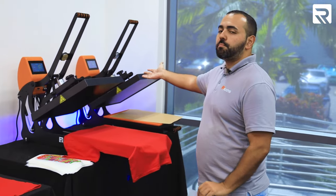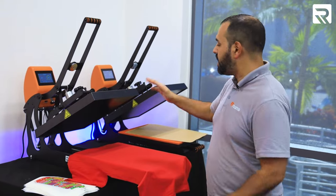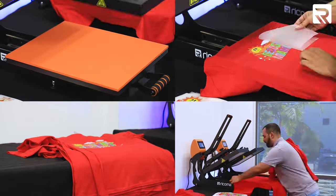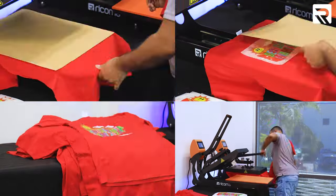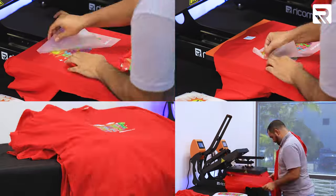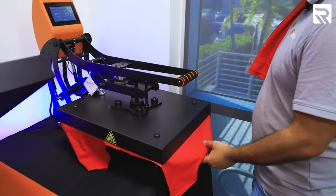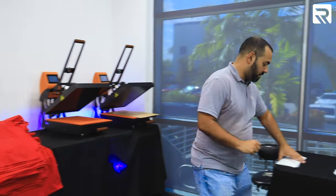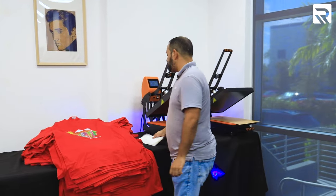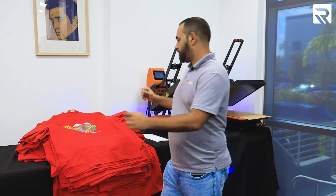Since I have two heat presses, I'll set one for 15 seconds and the other one for 10 seconds — that way instead of changing timers, I can just move over. We have completed all of our shirts with the front design. Let's get started on the back. I'm going to grab some of my staff printouts, and it's going to be the same process as we did on the front. Same four-finger technique, same pressing process, and same curing process at the end.